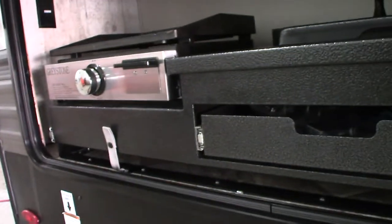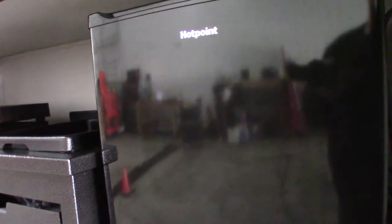Let's start at the door side rear area. So you have a griddle, a wash basin with fresh water, and a refrigerator. This section here pulls out — let me see if I can lock this in place with one hand to show you. There we go.